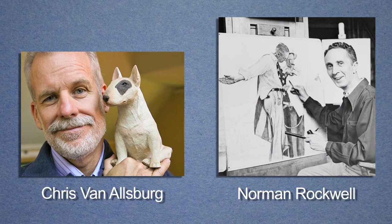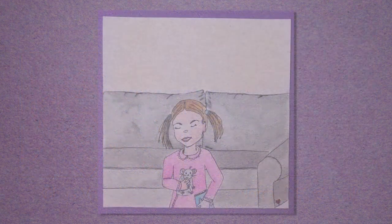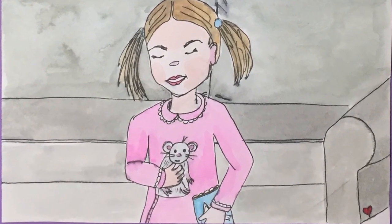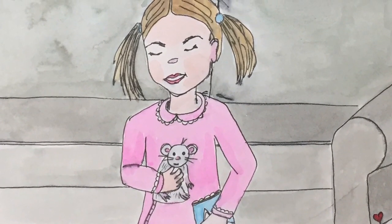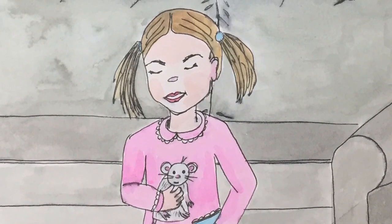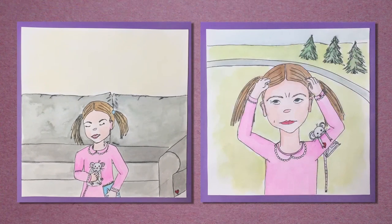I'm also going to show you a drawing that I did — it comes from a story that I made for my granddaughter called Hannah's Tiny Wish. Here is Hannah that I drew and she's holding a little mouse. She's closed her eyes and she's making a wish, and she's in a house — there's a couch. What could she be wishing for? Here's another illustration that I created. I've unified my two illustrations by making the girl look the same and adding the mouse in the second picture. But in this picture her eyes are open and she looks a little upset like she's thinking of something. What could my story be about?